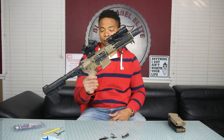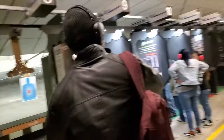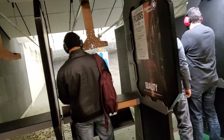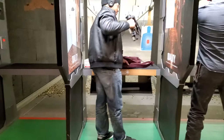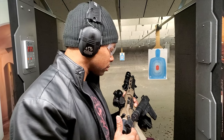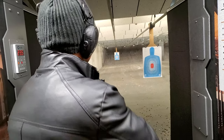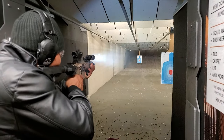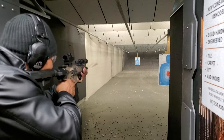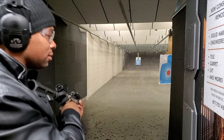I just changed the springs on my AR — I've been having issues with it not going into battery. I changed the buffer spring, and let's see how it's working. I think it's working pretty well.